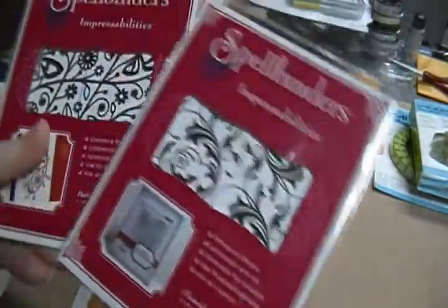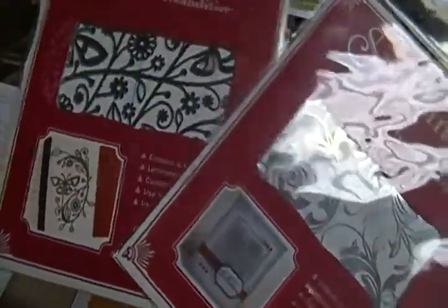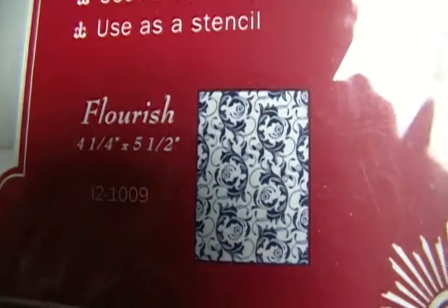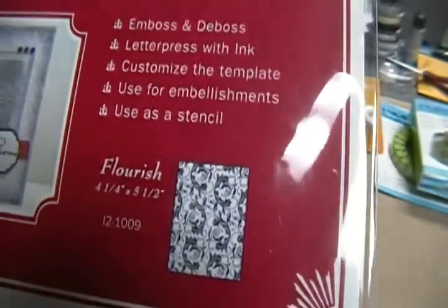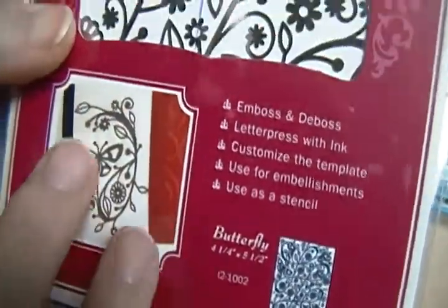I have these Spellbinders Impressabilities - both of these for five dollars. You've got the one with the little butterfly and the one called Flourish. You can stencil with it, you can emboss with it, you can do your sprays on top of it. It's made of metal so it cleans off fine. You can even cut them apart and use sections of it on your card if you don't want to use the whole thing. So those are five dollars for both.